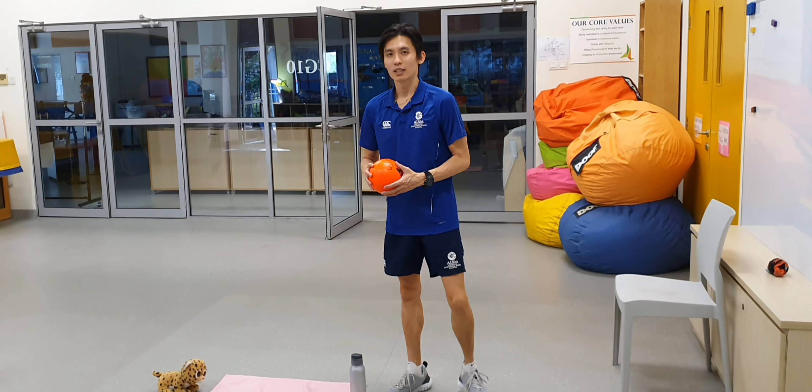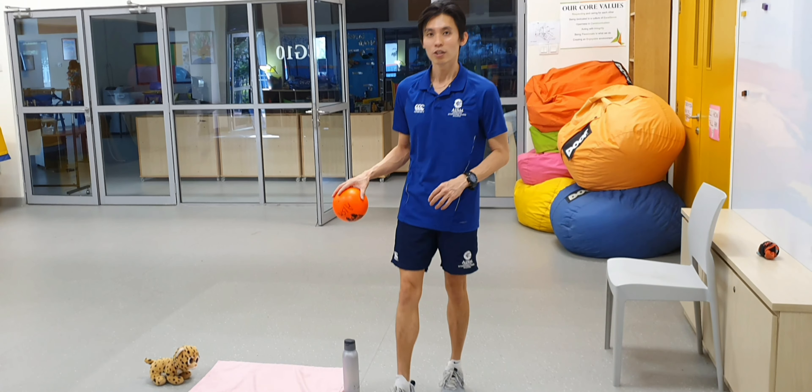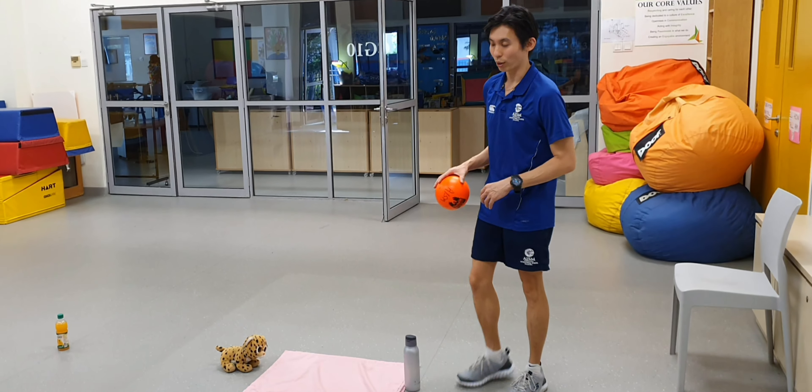Hey, hi everyone. So for today, we'll be doing soccer for our AISM Olympic Games.